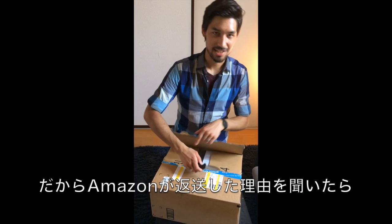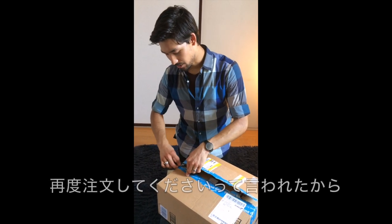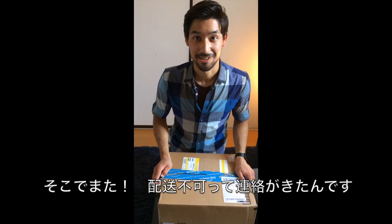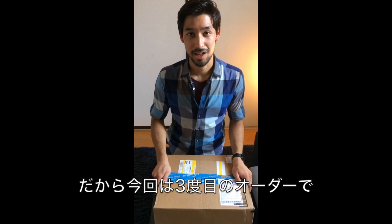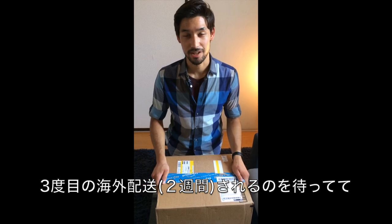I finally asked them why and they said it was damaged in transit, so they told me to just order it again. I ordered it again, it arrived in Japan, and it was marked undeliverable a second time. I asked Amazon and they said it had been misrouted or something. So this is the third time I've ordered this, and the third time I've waited like two weeks for it to ship internationally.